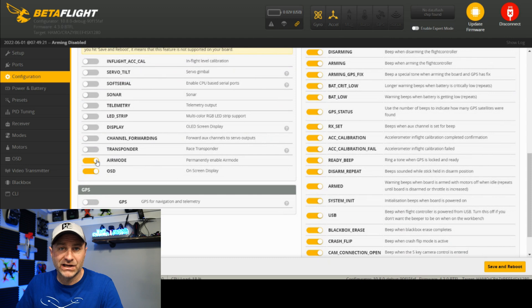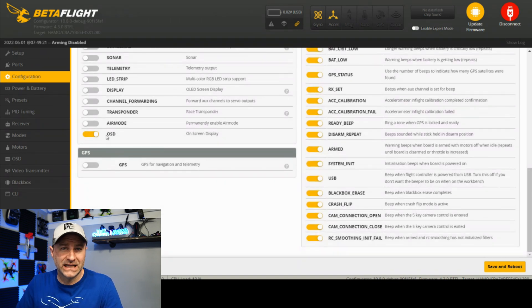Air mode — I actually turn air mode off when flying whoop indoors. You can actually set that to a switch. I like air mode on when it's in acro mode; if it's not in acro mode, you don't want air mode on — otherwise it gets a little wonky if you're bouncing off things. So let's save and reboot.